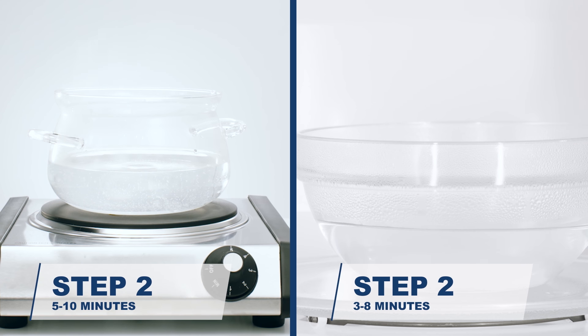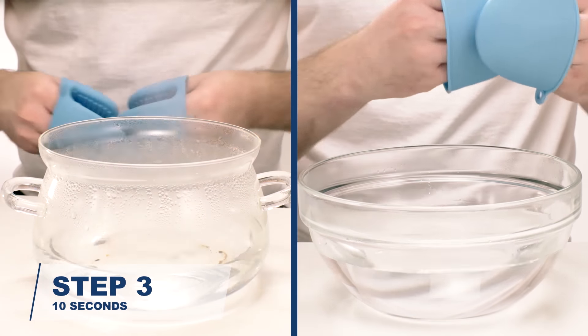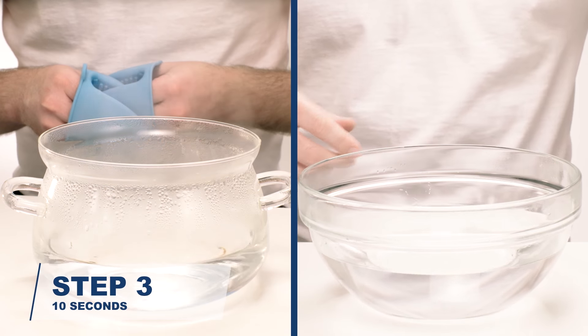Using a pot on a stove or microwavable bowl in a microwave, heat at least one and a half inches of water. Make sure to achieve a rolling boil. Carefully remove your pot or bowl from the heat and place safely on a flat surface. Let rest for 10 seconds.